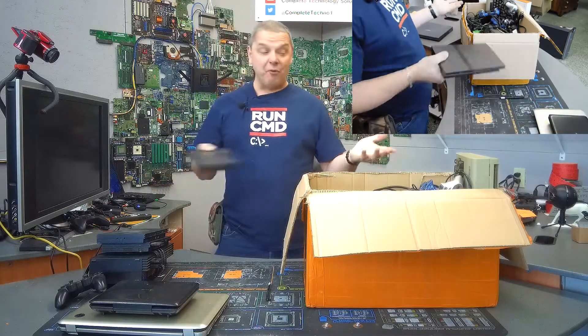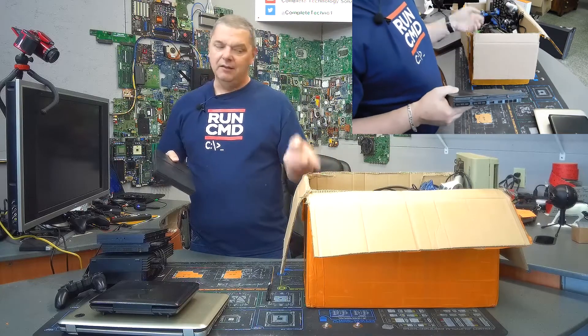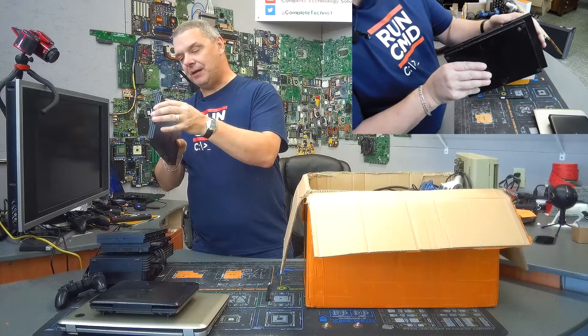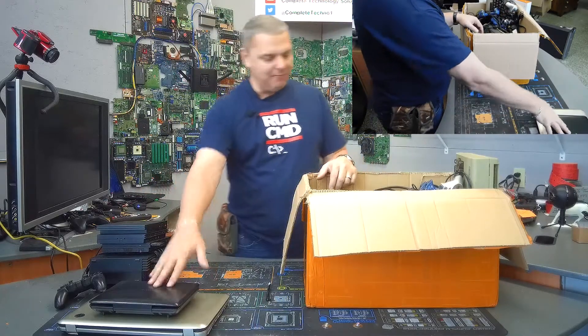Four PS2s in this box, guys. Once again, this was a $40 box and I'm not even started here. Another PS2 — that one's in pretty decent shape too. So we've got four PS2s, a laptop, and a DVD player.